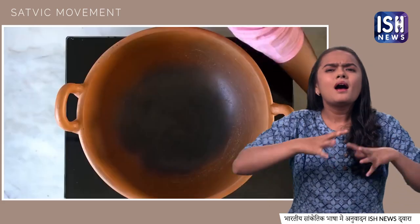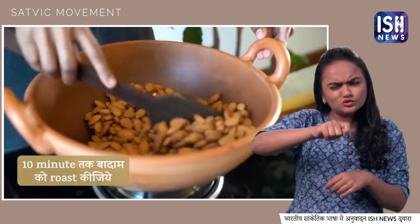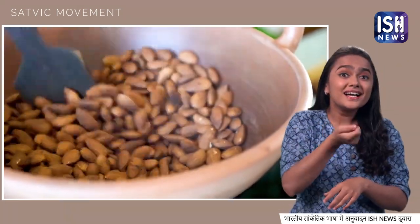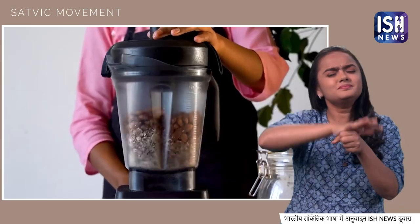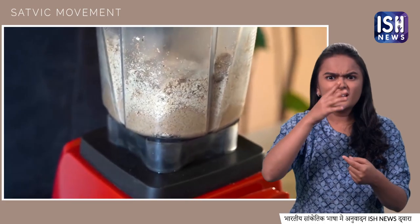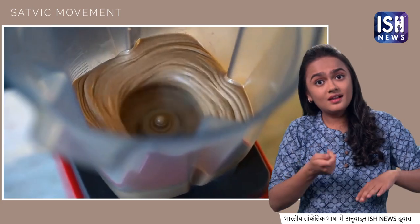For making almond butter, take 100g of almonds and spread them in a pan. Roast on a low flame for about 10 minutes. After roasting, let them cool. Then follow the same process — add the roasted almonds to your mixer. First they will turn into powder, and slowly into butter. If mixture sticks to the blender walls, stop the blender and mix with a spatula, then blend again.